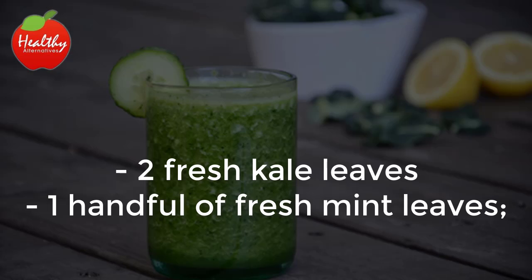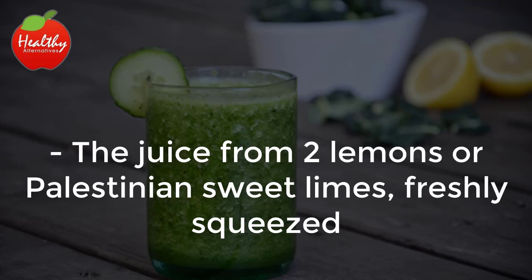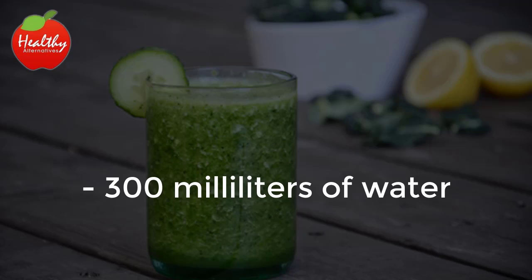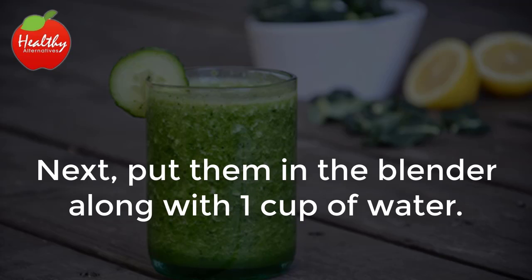Ingredients: two fresh kale leaves, one handful of fresh mint leaves, one piece of ginger about two centimeters long, two apples peeled if they aren't organic, the juice from two lemons or Palestinian sweet limes freshly squeezed, and 300 milliliters of water.